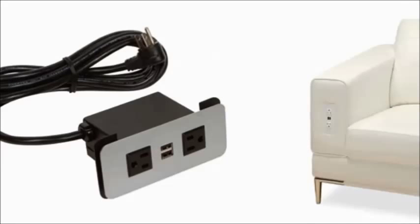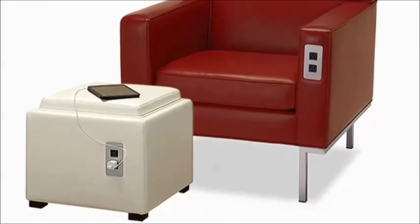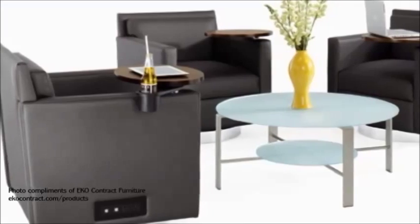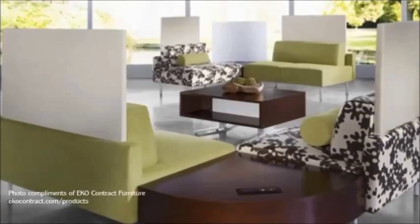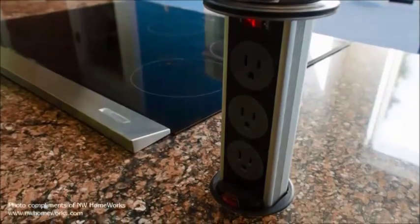The advent of mobile technology has changed the way we look at design, with power connectivity becoming one of the most universally sought after design integration tools. This demand is not just limited to traditional office spaces, but is now moving into every facet of the hospitality industry and has spread to extended living spaces in every corner of the home.